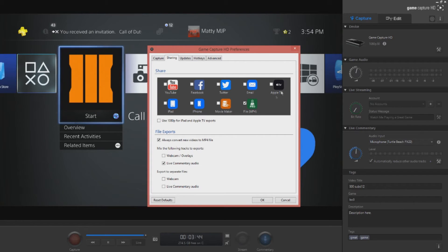Have all the sharing options unchecked — you don't need those. Nobody shares to Facebook, and why would you put your video on Apple TV? Just have the MP4 file option so you can upload directly to YouTube. You don't need upload defaults set. It's easier to just take the file and go to YouTube with it. Just keep the file option checked — that's all you really need.